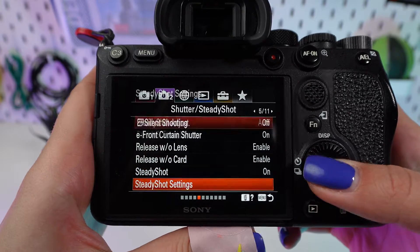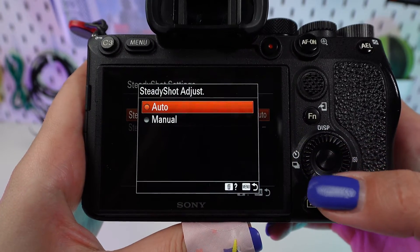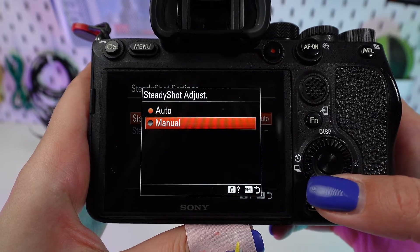Choose the right mode for your scene. Standard mode is perfect for minimal movement, while Active mode compensates for more vigorous handheld action.